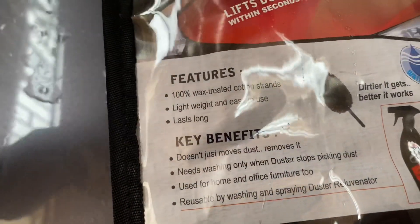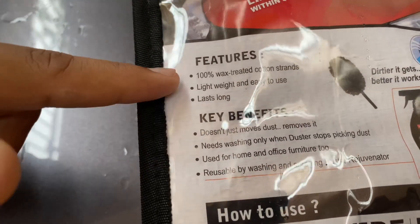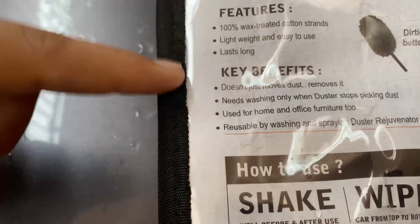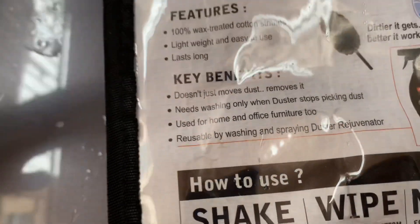Before that, I'm just going to give you a brief about the features. The features are the same as what I already told you — 100% wax treated cotton strands. Lightweight and easy to use. It lasts longer. The key benefits are: it doesn't just move dust, it removes it.